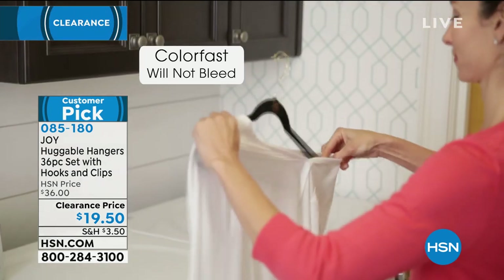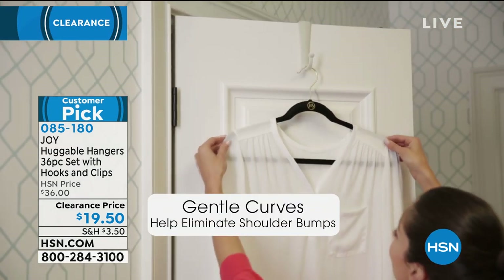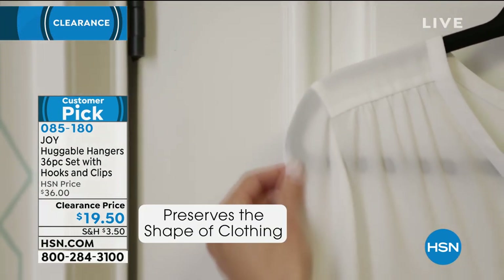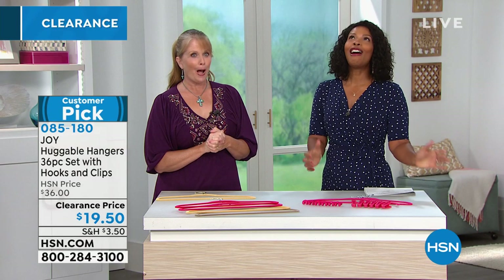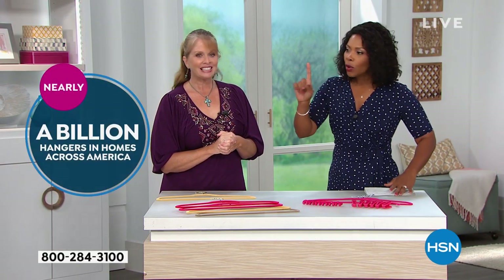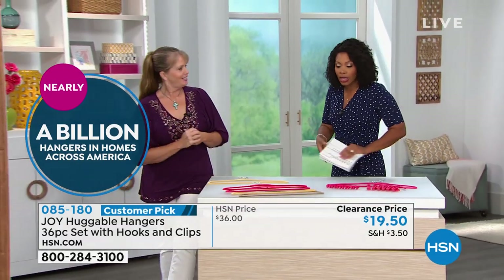Joy Huggable Hangers — it's a beautiful design. She's the one who designed them. We are almost at a billion sold. It is unreal. We're going to show you some closets and show you the difference that Huggable Hangers can make.